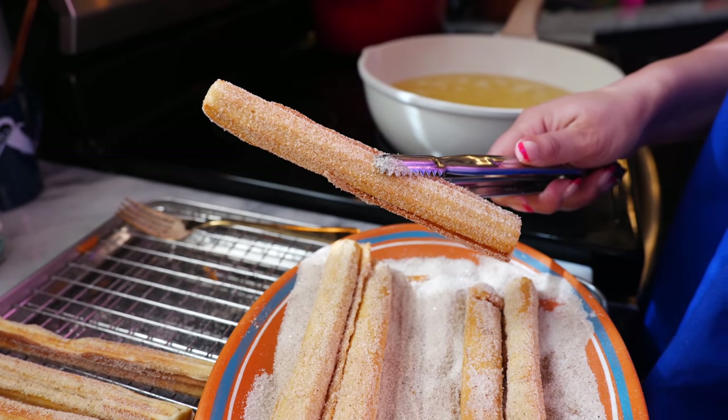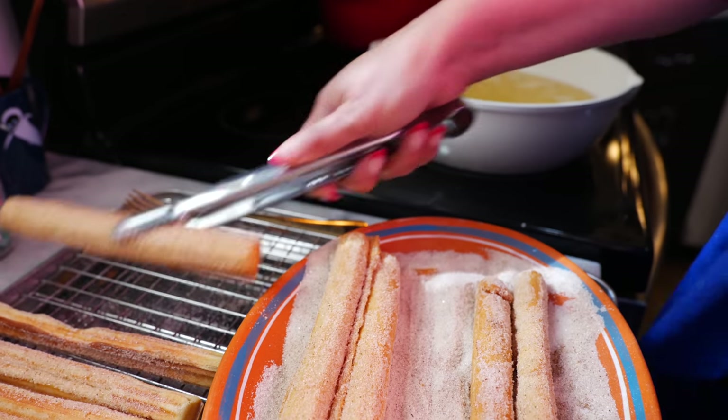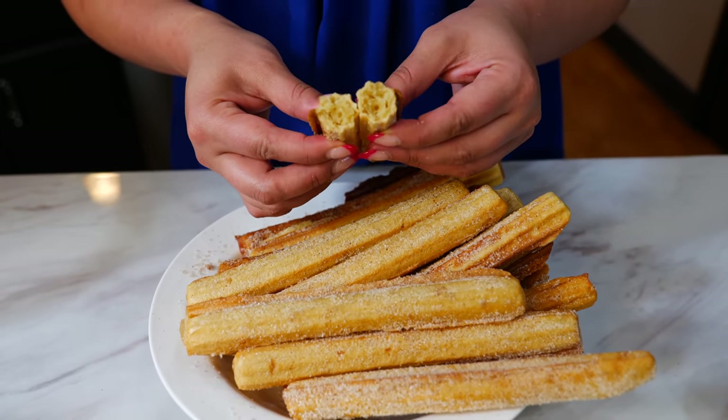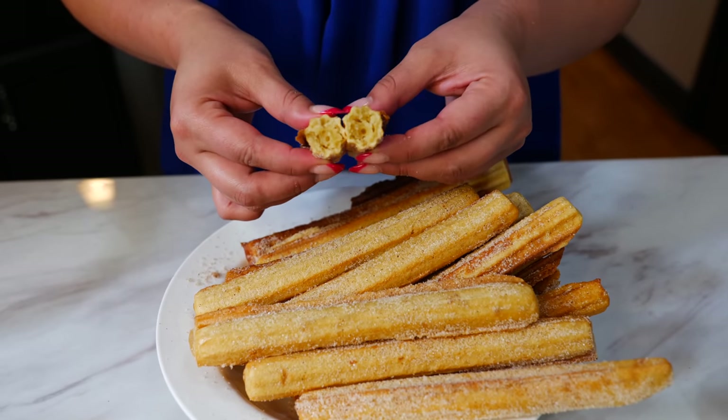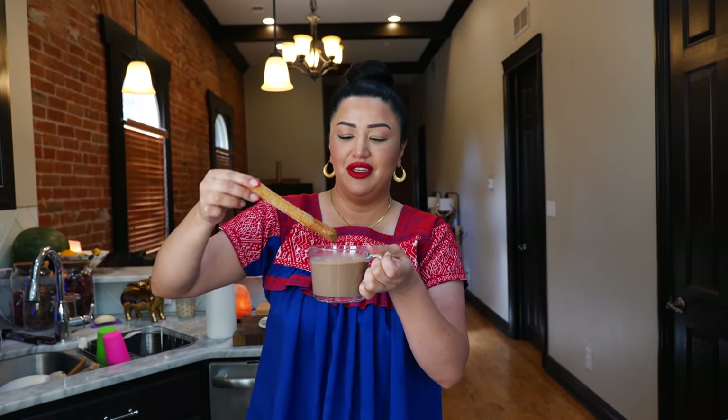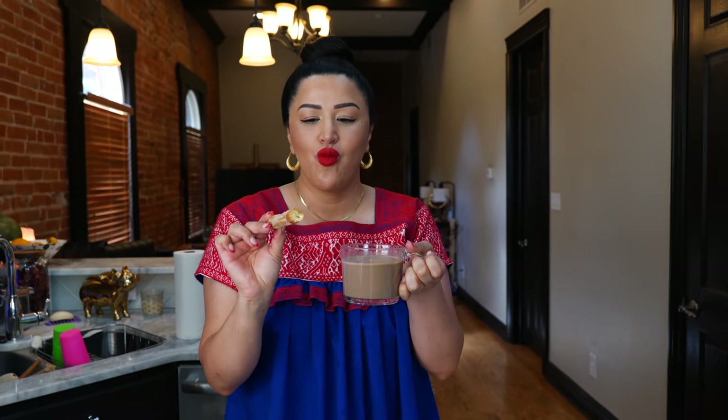And boom, done — we have perfect churros every single time! I want to open this up so you guys can see that it's fully cooked, nice and crispy and soft on the inside. I'm just going to dip it into some Mexican hot chocolate — I showed you how to make this last week and the recipe will be in the description. Absolutely delicious! I hope you guys enjoy this recipe as much as our family does. Let us know if you try it and how it turned out. As always, we are wishing you the best — happy Indigenous Day, and we'll see you tomorrow, bye!